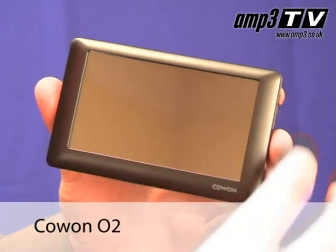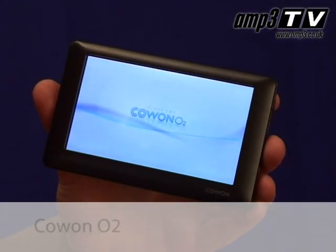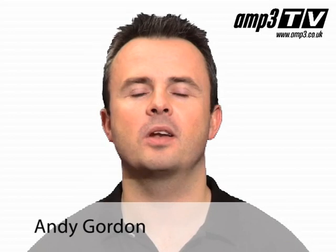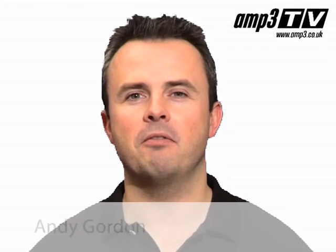Hi and welcome to AMP3TV. Today we're going to look at a new product from Kaon. It's called the O2 — their latest PMP or Portable Media Player. We're always very excited when the latest player from Kaon comes through from the courier. Fresh off the production line from Korea this month is the Kaon O2.